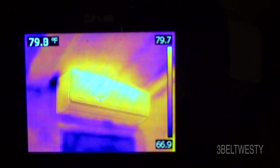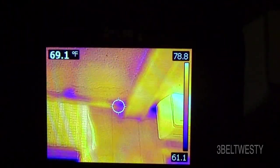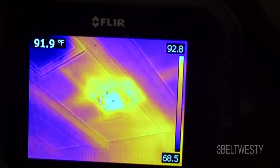The mini split isn't running right now, but there's an area right here behind some false beams. The gas heater is running so you can see that's hot right there.